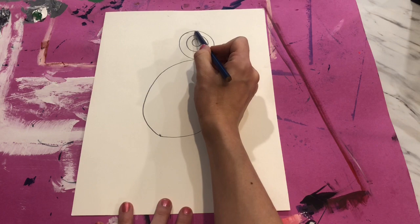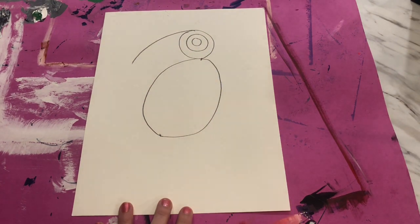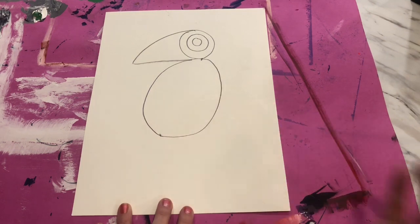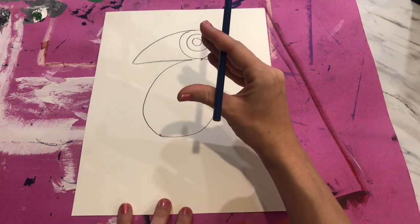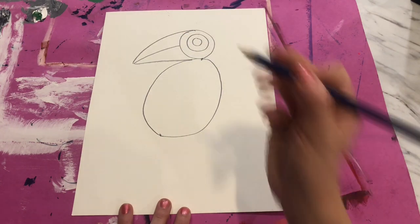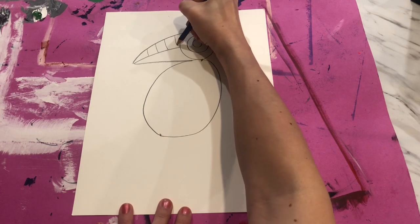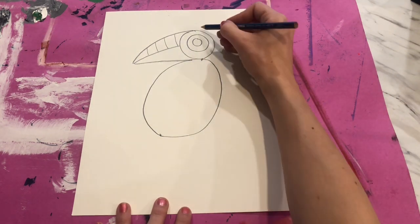Next we're going to create the large beak of our tropical bird. I'm going to go from the top of the eye, right about in the middle, and bring a curving line down, then connect with a straight line back over to the bird. A bird does have an opening so it can eat and sing, so we need a line in the middle to divide the top beak from the bottom beak. I like to add a couple of lines at the top, like a toucan — I've added four lines: one, two, three, four.